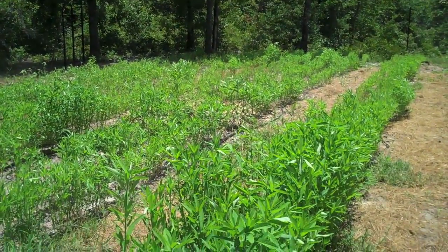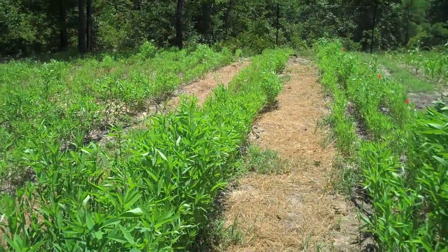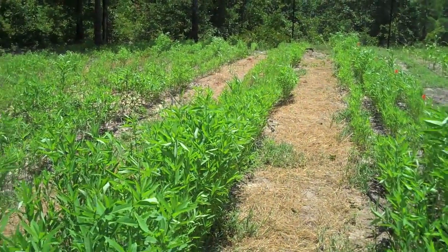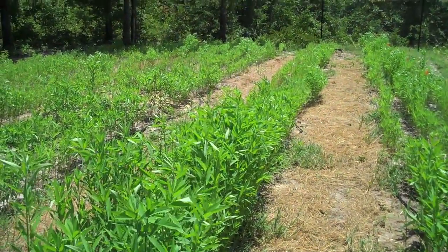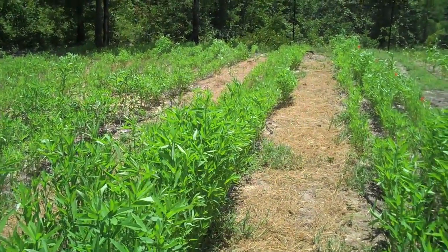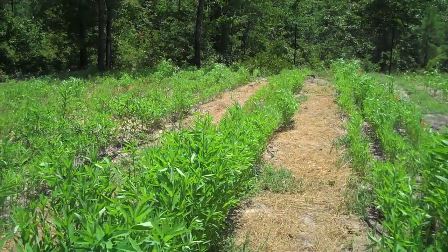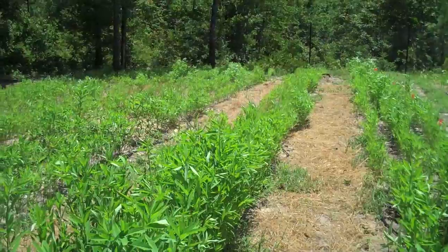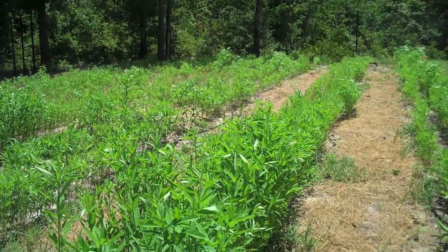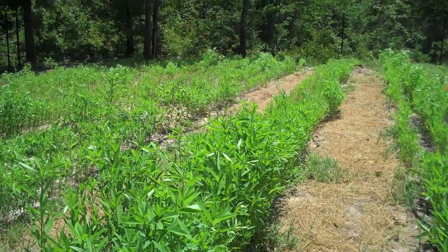I don't know why this is the case, but I suspect it has something to do with the fact that there were trees growing right back here until very recently — we cut them down just this spring. I'm suspecting that those trees had some kind of allelopathic effect on the soil, and the toxins remain in the soil even though the trees are gone now.